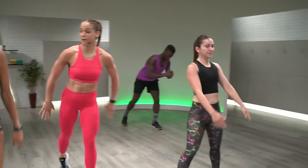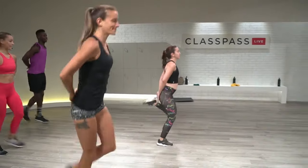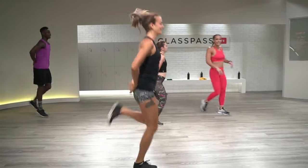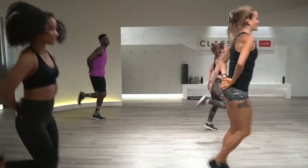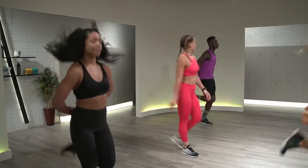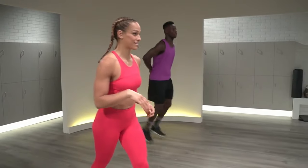We finish with butt kicks — that nice little quad release. Hands are going to go behind the lower back. Here we go, butt kicks. Last 30 seconds. Focus on breathing, relaxing the neck. Good morning Erin from Texas. Hope you're ready for some cardio. We have an AMRAP coming up — that means as many rounds as possible. We have three movements and you're going to cycle through them as many times as you can in three minutes.